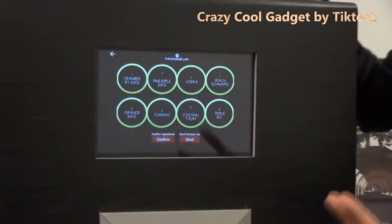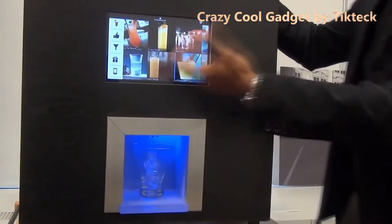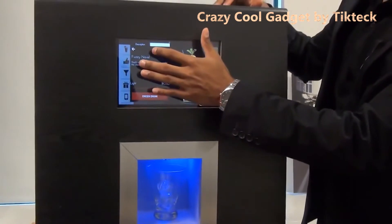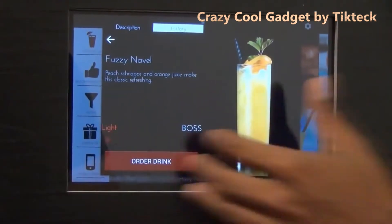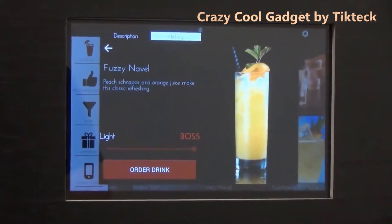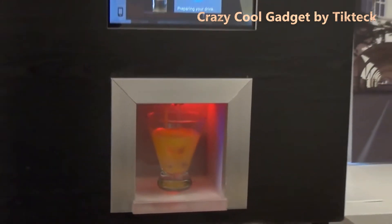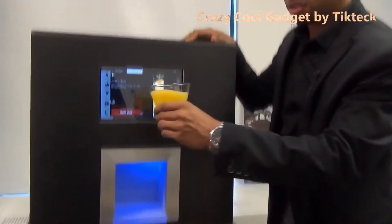They will actually deliver the liquor directly to your home. Once you select your profile, it produces a gorgeous cocktail list with awesome pictures. Once you click on a drink, you can see the description and the ingredients, as well as a quick history on the drink. When you're ready to order, if you want to take it easy, you can go down to lightweight and it'll reduce the alcohol content by 10%, or you can take it all the way up to boss and it'll increase the alcohol content by 10%. And in a couple of seconds, you have a gorgeous professional cocktail.